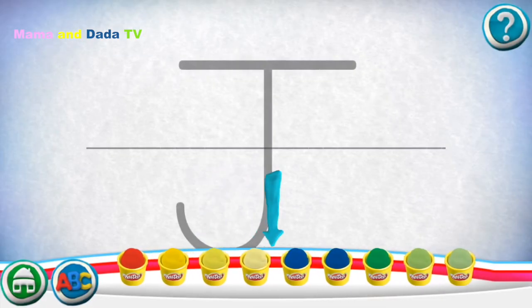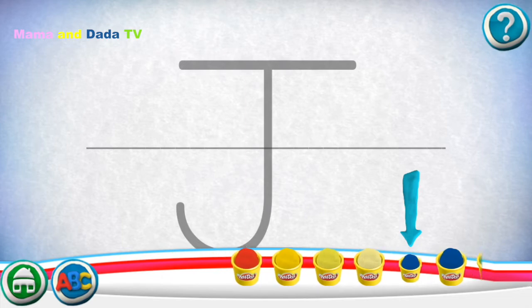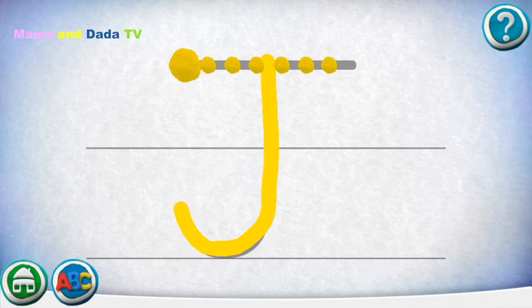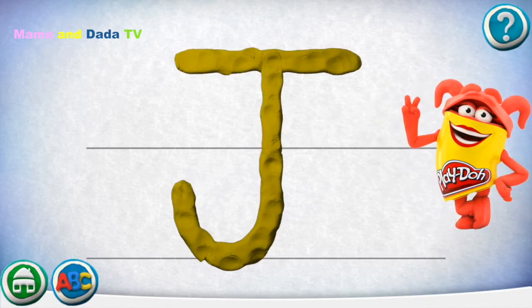Swipe the cans to see more colors. Move your finger along the path from one spot to the other. Way to go! Draw the next one. Great job!